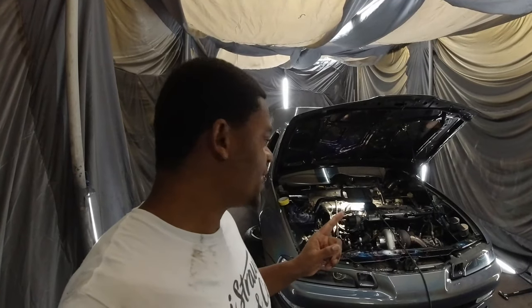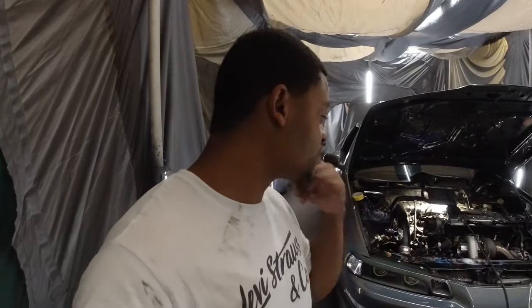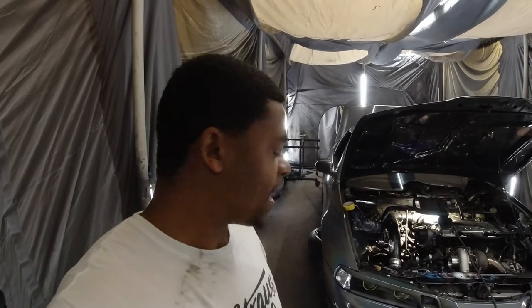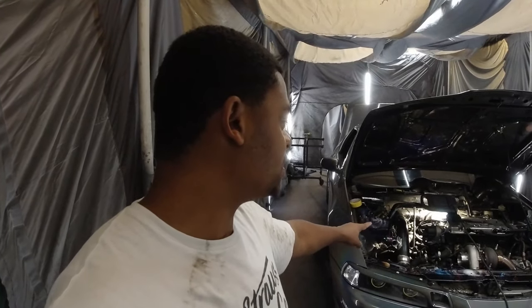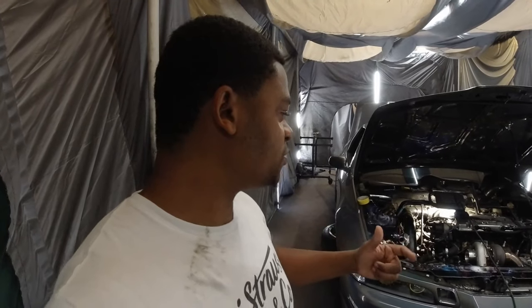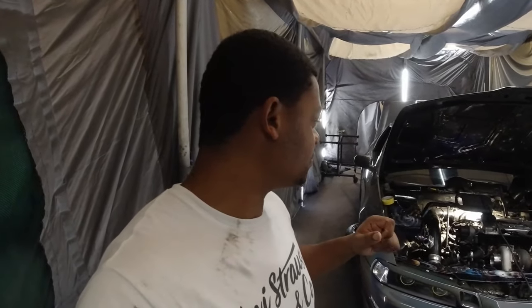The point I'm at right now — basically the order of things: number one, you want to get the car in the air and take off the wheels, then take out the axles. I do have a video on how to remove axles — I'll put that in the description. Then coming into the engine bay, you want to disconnect all the harness connectors on the side of the transmission: two temperature sensors, the distributor plugs, the reverse sensor, and the speed sensor.